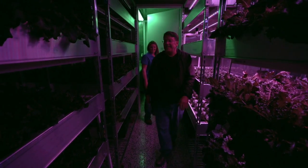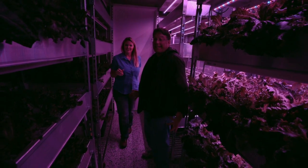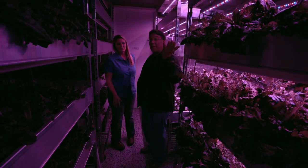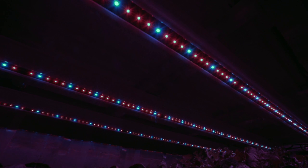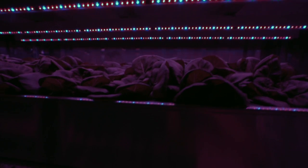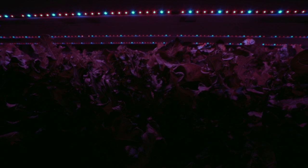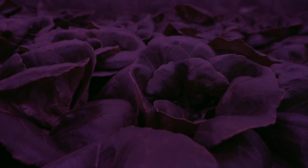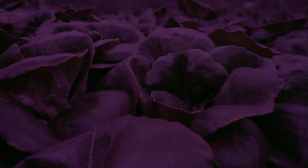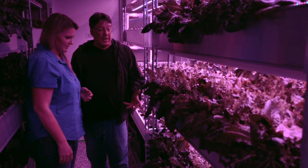Inside the growtainer, you've got to give your eyes a minute to adjust to the light. The lights in here are special LED lights made specifically for growing vegetables. It's a particular wavelength that the lettuce likes — the lettuce is actually bright green but it kind of looks purplish-black in here, because the lights are emitting bluish-red light wavelengths.